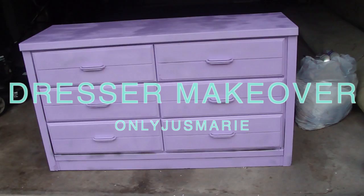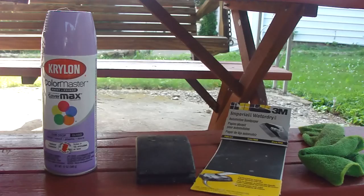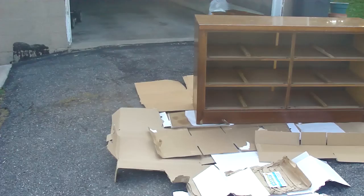So here are the supplies you're going to need. You're either going to need spray paint or any regular paint, a sanding block, sandpaper, and I actually used two old rags. And if you're doing spray paint, you're going to want to lay out some old cardboard so you don't spray it everywhere.